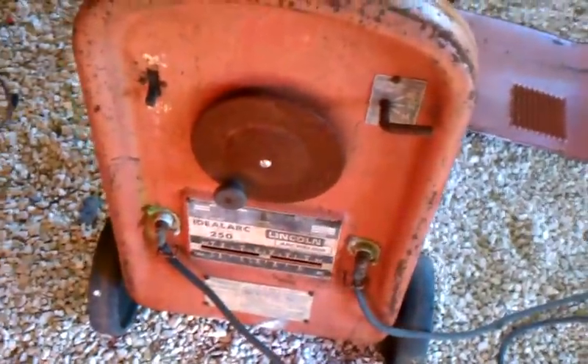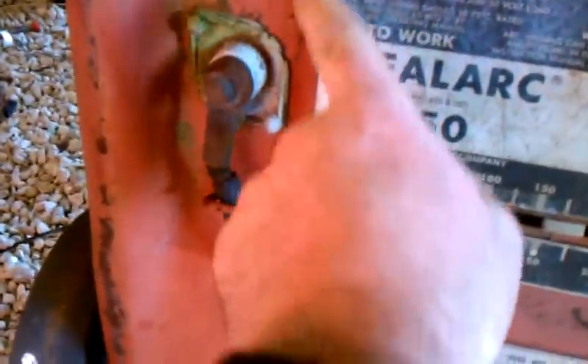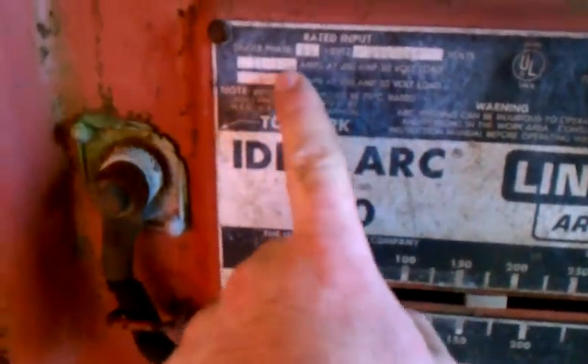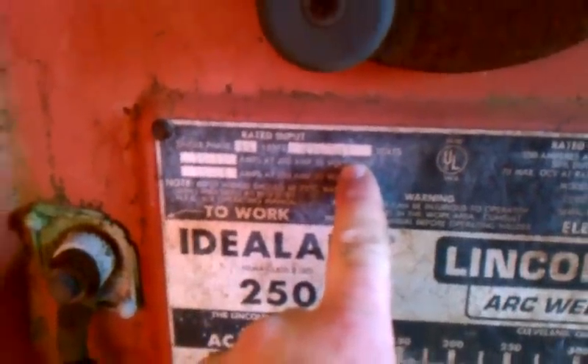I got it from my old job, they were just throwing it away. They had disconnected this and hooked the MIG up, but they had some new people who didn't know how to weld, so they hooked this up. We had it set up for 408, I think it was, high voltage. But as you can see somewhere on here, it'll do. It's single phase, 60 hertz, 230, 460. We had it on the higher voltage at work.